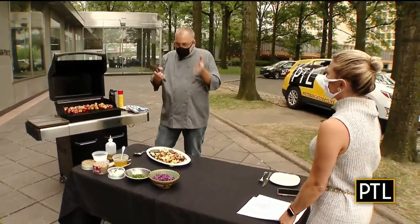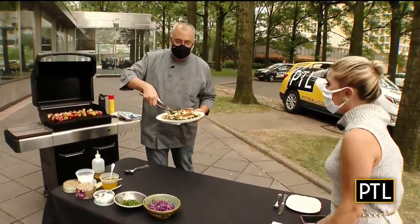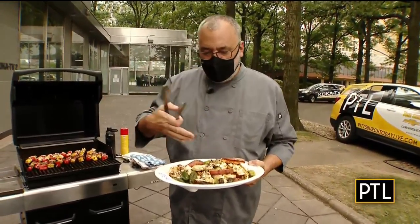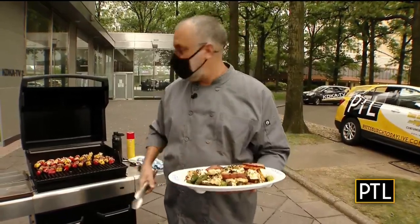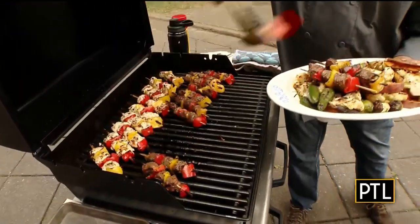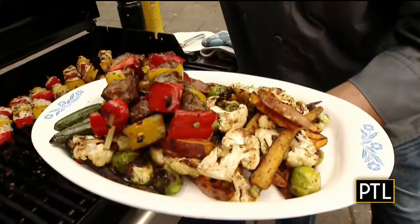I also grilled some jalapeños just for a little garnish — beautiful. I picked those last night. They were really hot in August and they've been getting more and more mild. So afterwards when we feed this to the rest of the crew, we'll see if anybody wants to take a chance. Look how lovely — that's such a nice family plate of food. You just pile up a bunch of stuff and put it on the table and everybody gets what they want.